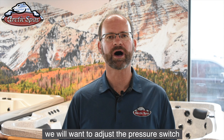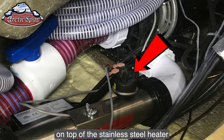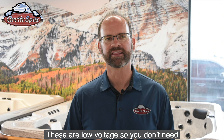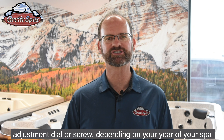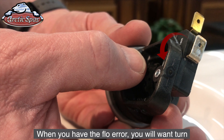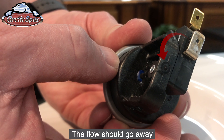So now that we know we have water flow, we'll want to adjust the pressure switch. The pressure switch is located on top of the stainless steel heater. There are two electrical wires that connect to the top — these are low voltage so you don't need to worry about getting shocked. In the middle of the pressure switch is an adjustment dial or screw depending on the year of your spa. When you have a flow error, you'll want to turn this screw or dial a half turn counterclockwise. The flow error should go away.